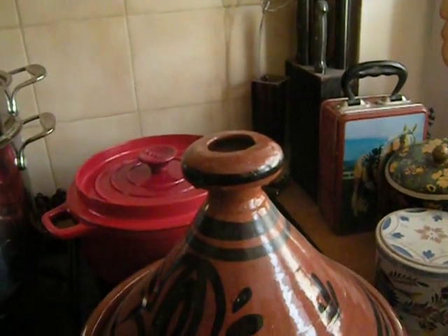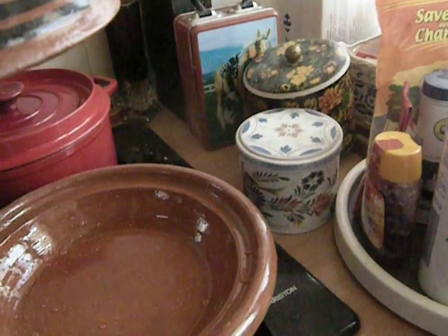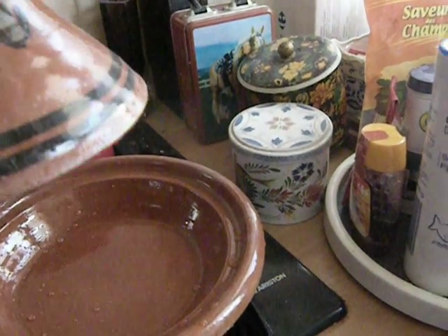Lisa's messy kitchen. I just decided to make a tagine for dinner tonight. I have no work today and no work tomorrow, unfortunately, except for stuff I have to do at home.